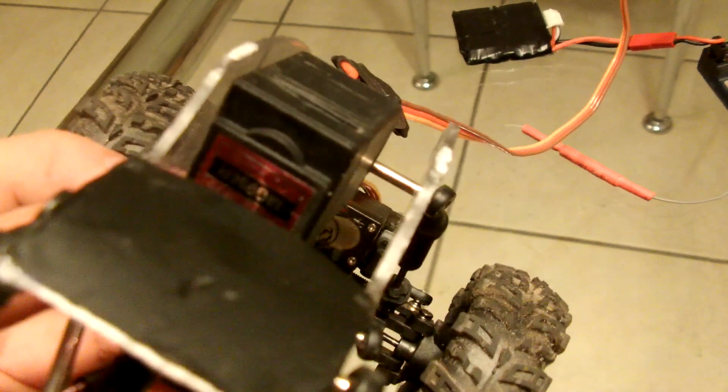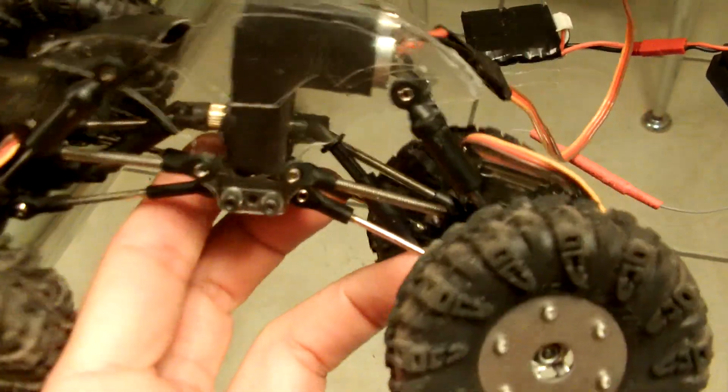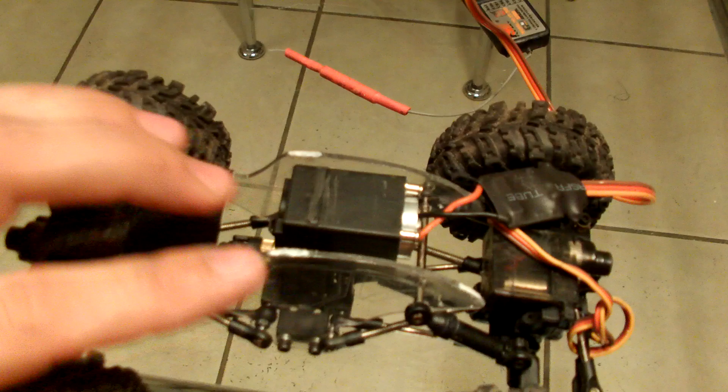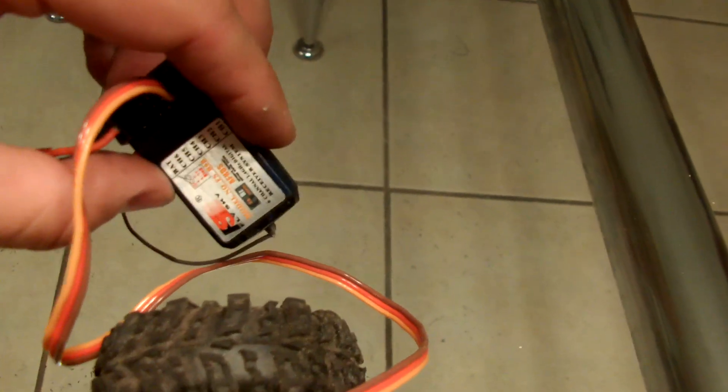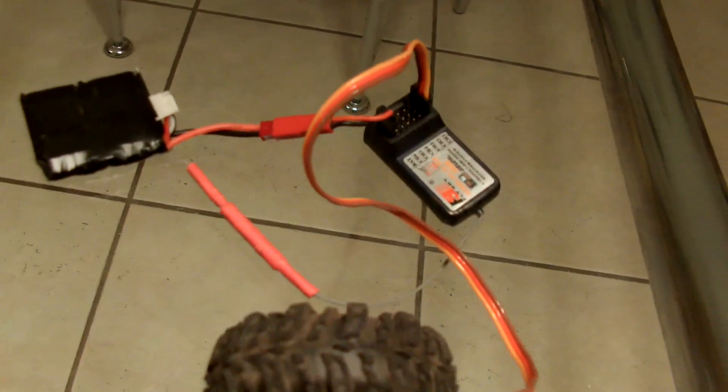That is an MG996R servo. It's not as strong as the other one that I had, but it'll do at least for now. I don't have the steering servos connected to it — I only got the actual servo for the drive. I'll be running it with my GT3B and my FlySky 6-channel receiver, and then a 2S battery connected directly to the receiver. That's what's going to be powering the servo.